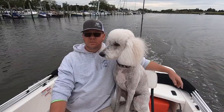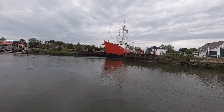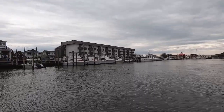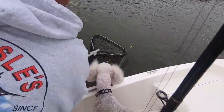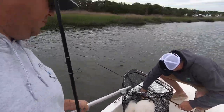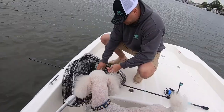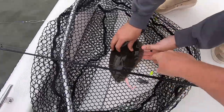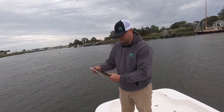We'll be right back. Yeah, hold on. So flip him over. So what you'll do... Alright, stay right there.